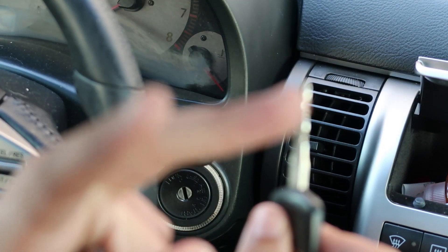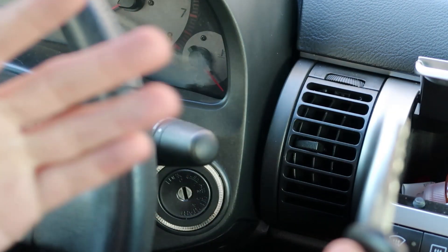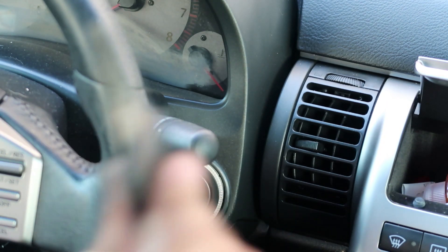You have the door locked, you have the windows all the way up, and you're just sitting in the driver's seat so you can do it easier. And from there, we start.